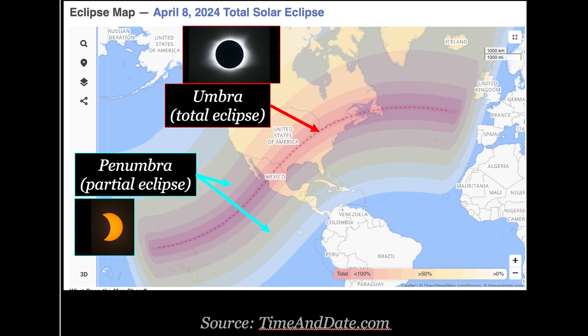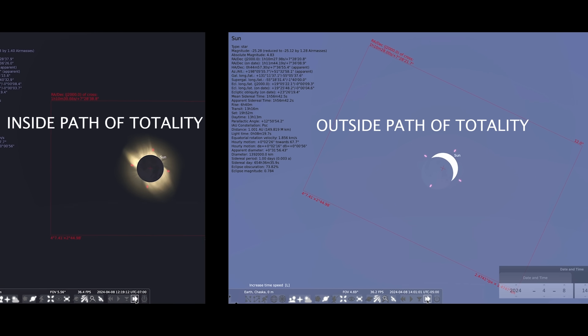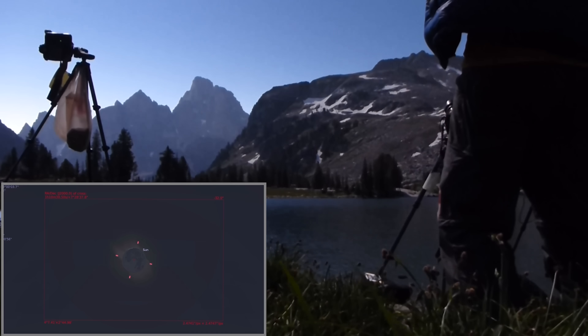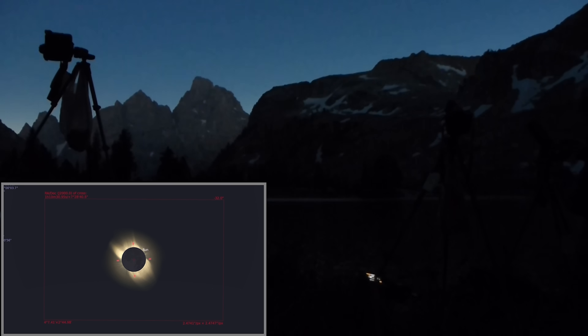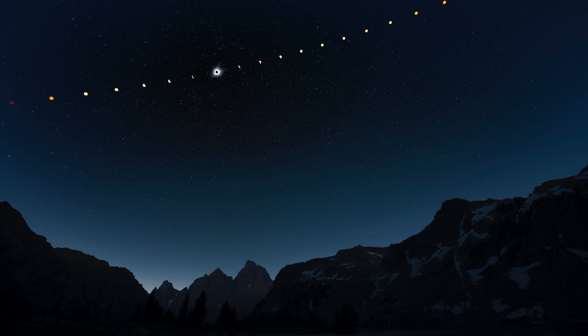You have to be inside the relatively narrow path of totality to experience these effects — at most, this path is only about 150 miles wide. Outside of it, you'll only experience a partial eclipse the entire time and completely miss all the events of totality. A 99.99% partial eclipse isn't good enough; you have to get all the way inside. The closer you get to the center, the longer the eclipse lasts, but even along the centerline totality only lasts a few minutes. Near the path's edges, totality only lasts a few seconds. You can look up details for your location at timeanddate.com. Remember to have your red headlamp and warm jacket ready, because it's going to get dark and cold.